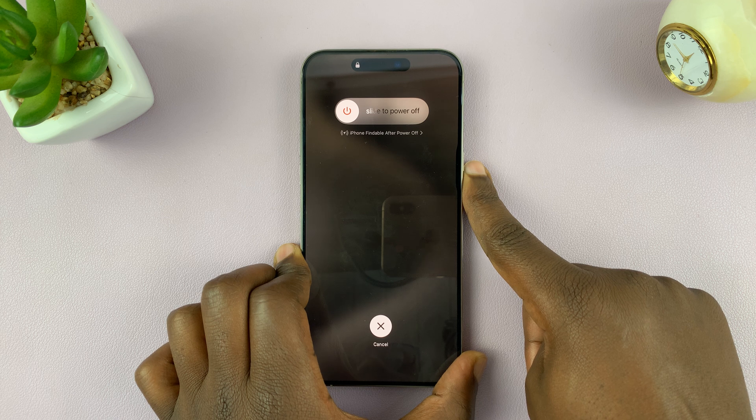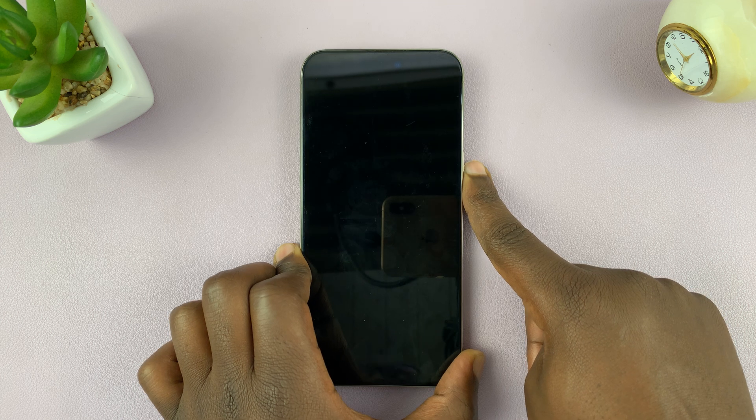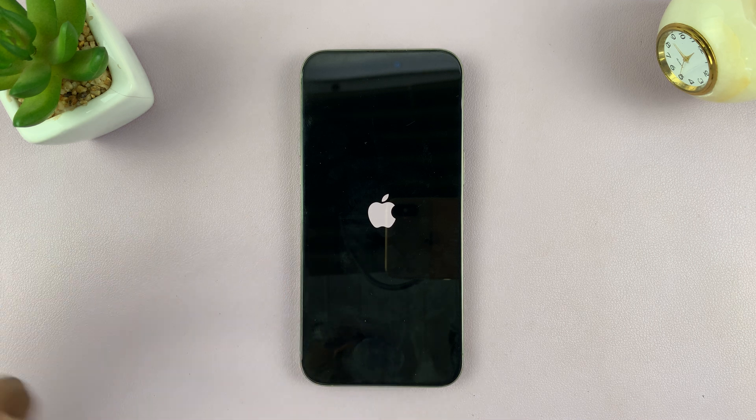Keep holding until your iPhone goes dark and the screen turns off. Once the screen turns off, you can release. You should see the Apple logo in a couple of moments, because your iPhone has restarted — but before it restarted, it had to shut down fast and then start all over again.